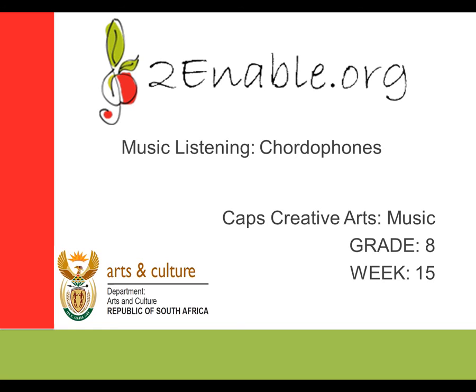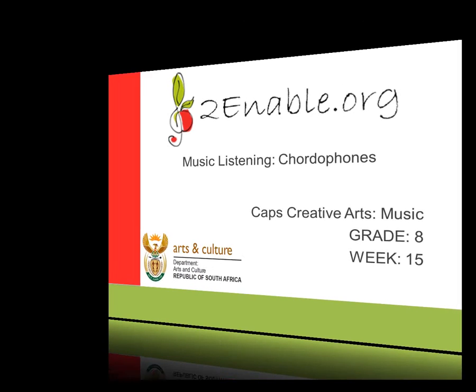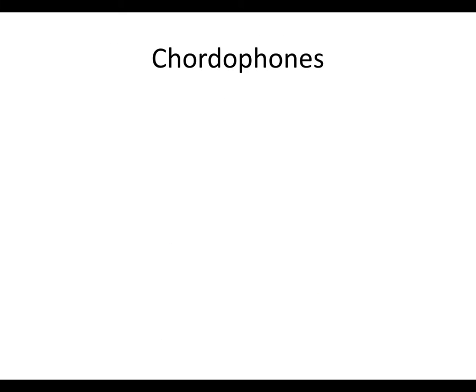Now, what are chordophones? Chordophones are instruments that produce sound by vibrating strings stretched between two fixed points, having a resonator.